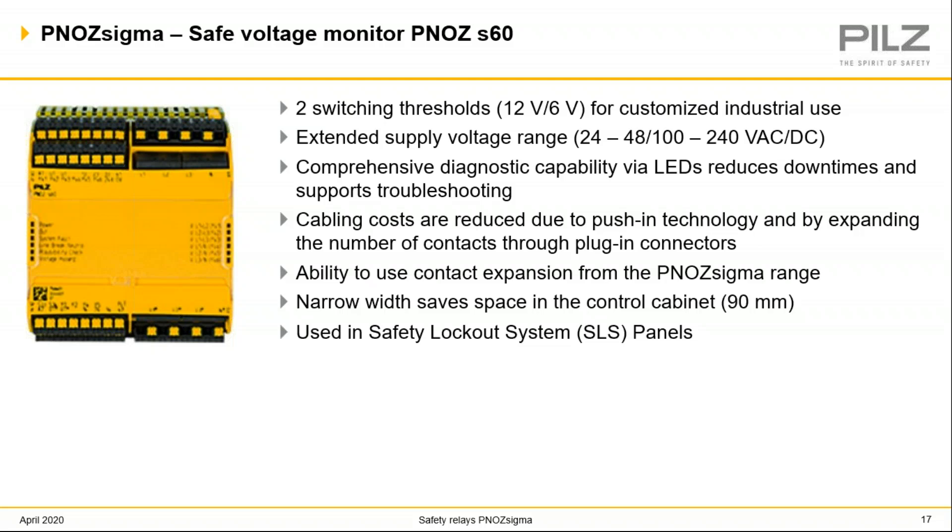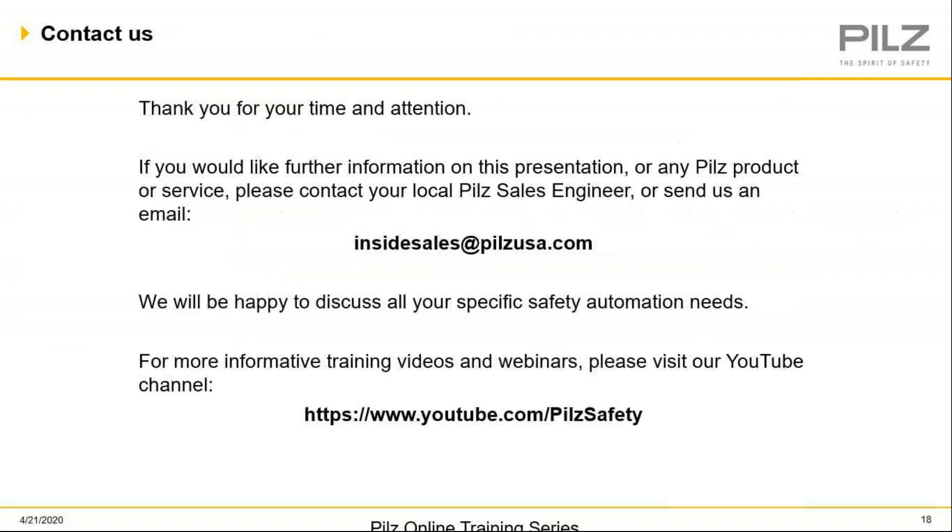That's a brief overview of the PNAS Sigma line of safety relays. If you'd like more information on our PNAS Sigma line or any other PILS items, please feel free to reach out to your local sales engineer or to our inside sales team at insidesales@PILSUSA.com. If you'd like to share this presentation with any co-workers or peers, please feel free to do so — it will be uploaded onto YouTube to the PILS Safety Channel. Thank you everybody. Have a great day. Stay safe.